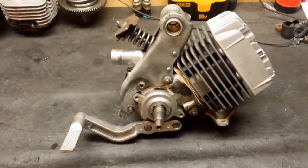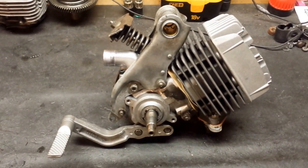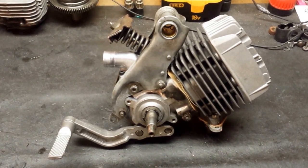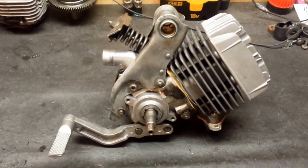Onto the kit — it runs pretty good. I'd get up to like 40 miles an hour pretty quickly, but once I'm there I kind of hit a wall.